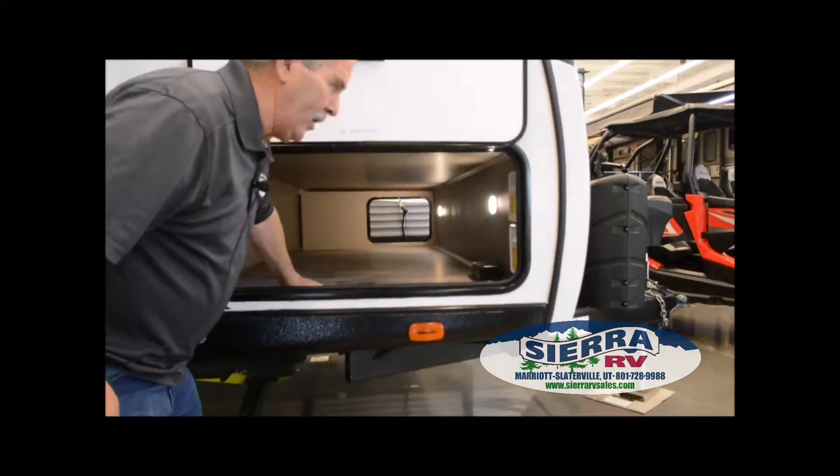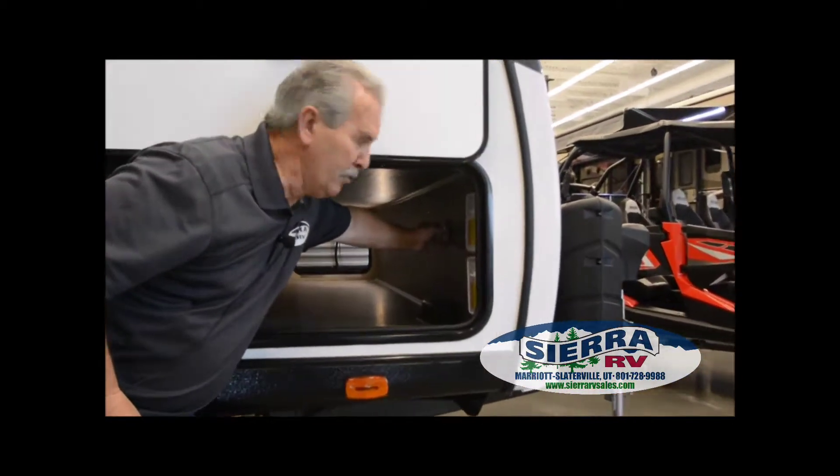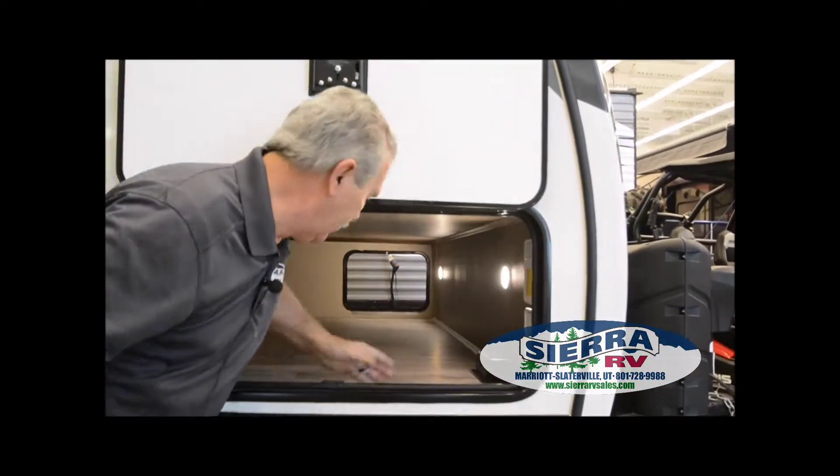We've got a nice big storage compartment in here. It's got puck lights on both sides — just push the button in the center to turn them on.